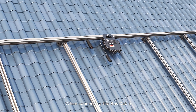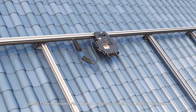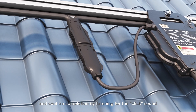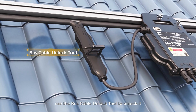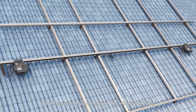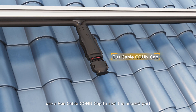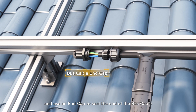When connecting the bus cable, connect the microinverter branch cable and the bus cable in sequence, and confirm completion by listening for the click sound. If you need to disconnect the branch cable from the bus cable, use the bus cable unlock tool to unlock it. For Y branches that are empty in the middle of the bus, use a bus cable con cap to seal the unused port, and use an end cap to seal the end of the bus cable.